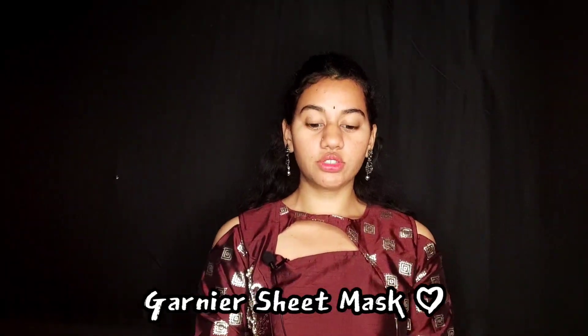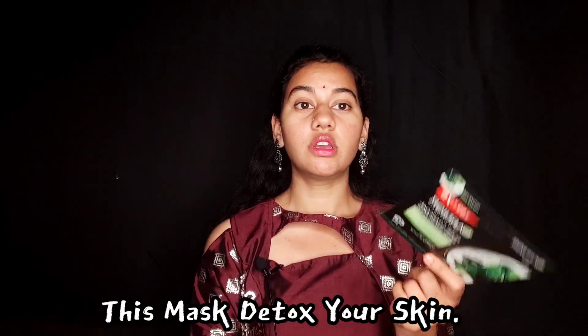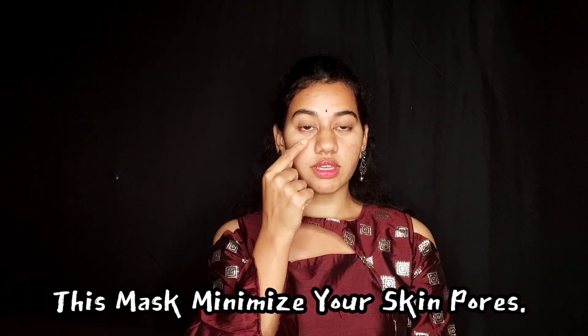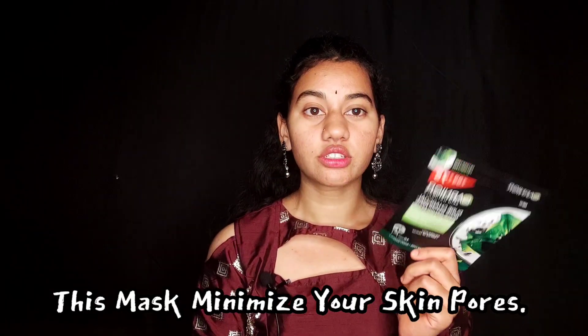Next product is the sheet mask. I will use this brand — Ganyan sheet mask, Vitamin C. I will also use charcoal, using 2 liters. It has pores — it is invisible — it will detox the skin. I will use it for 2 months.